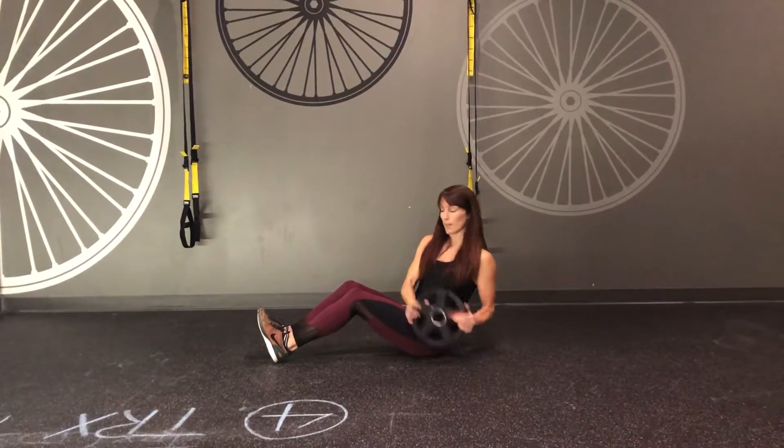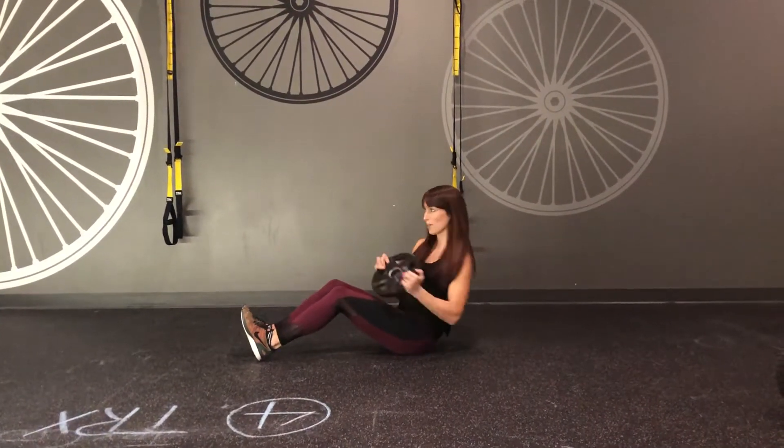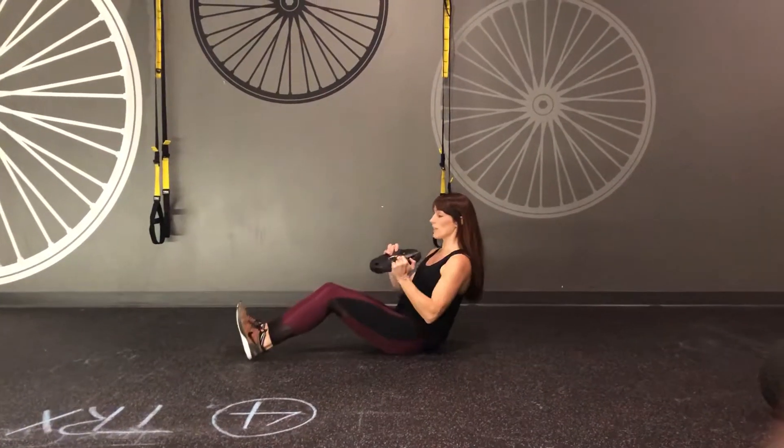It looks like this. Eight, seven, six, five, two, one — feet up, tuck, feet down.